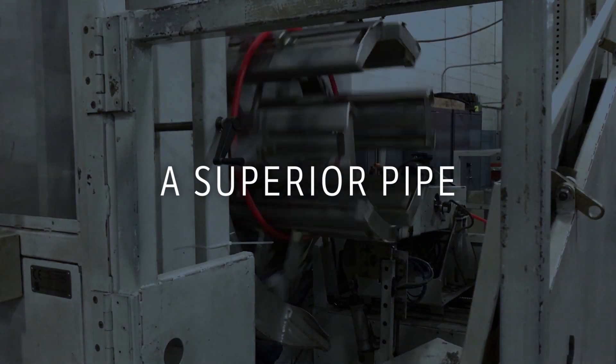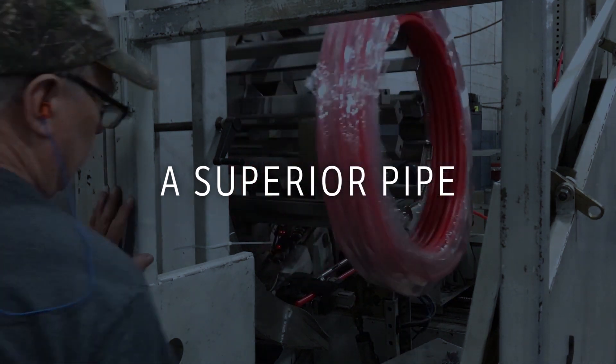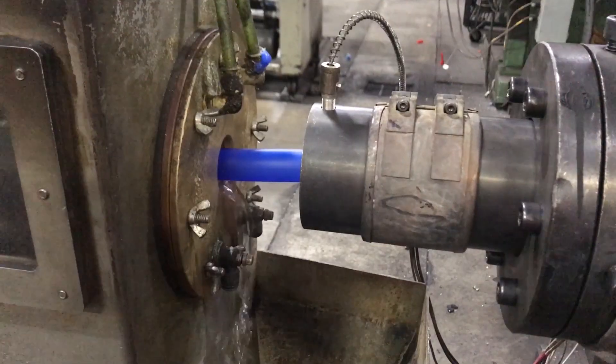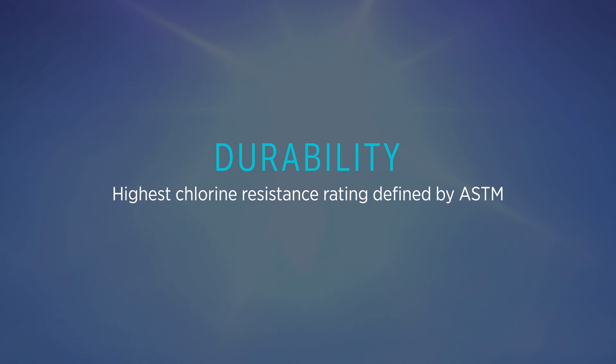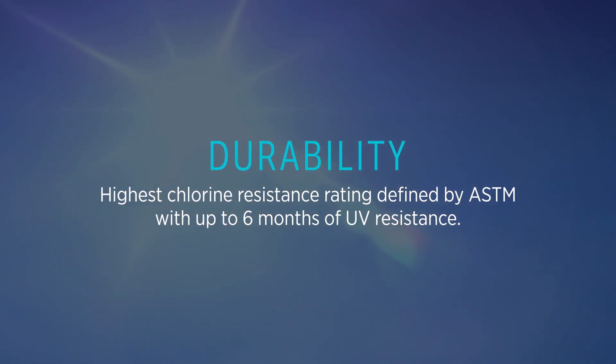Zern PEX piping utilizes a patented variation of the Silane manufacturing method, which was developed in the United States nearly four decades ago. Our products are engineered to perform in the toughest plumbing conditions and stand the test of time. Due to our manufacturing methods, our products achieve the highest chlorine resistance rating defined by ASTM, as well as up to six months of direct UV exposure, ensuring our products are full strength when installed.